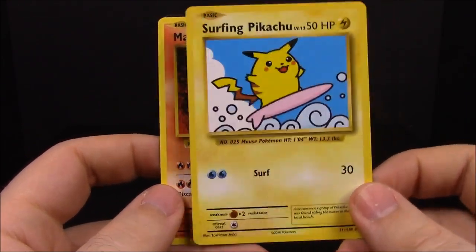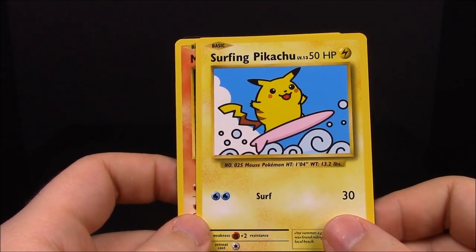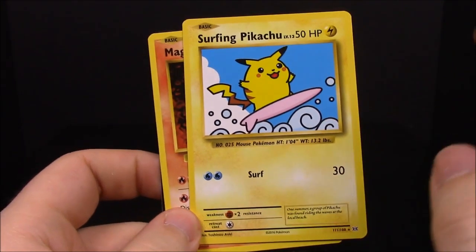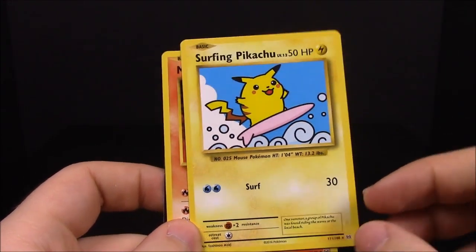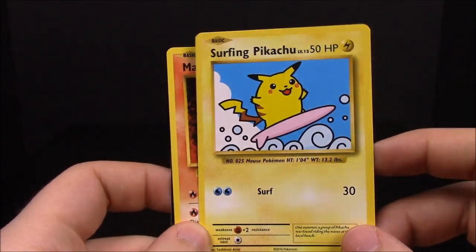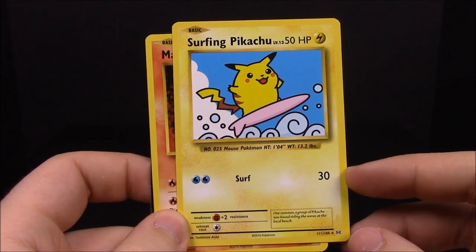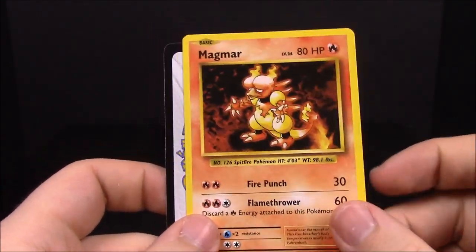Also in this pack we have Misty's Determination trainer and a Surfing Pikachu. If you don't know about these, I think they're called secret rares — they have all these weird cartoonish pictures. I can't remember exactly what they're called but there are about four or five of them. This is our very first one — Surfing Pikachu — really awesome. Then Magmar and the code card.